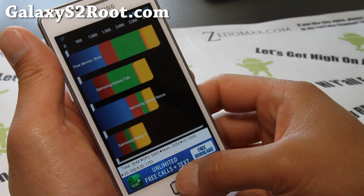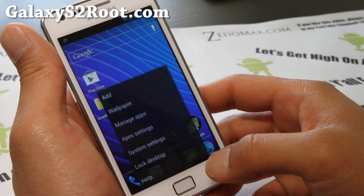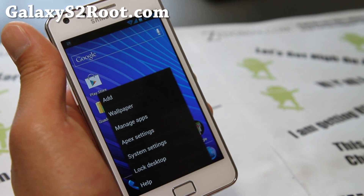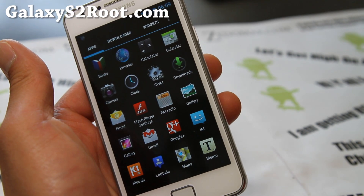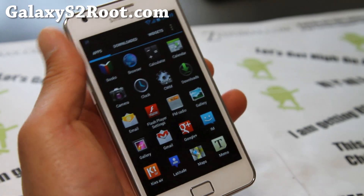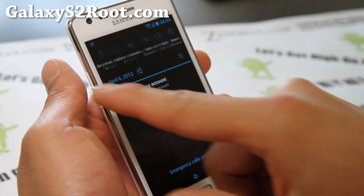I got around 3,000 on the benchmark, which isn't too bad. There's also toggles and everything else — definitely check it out.